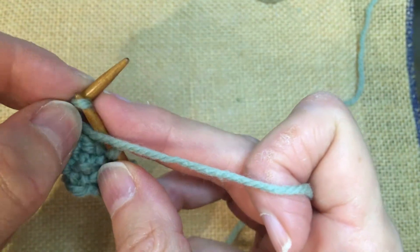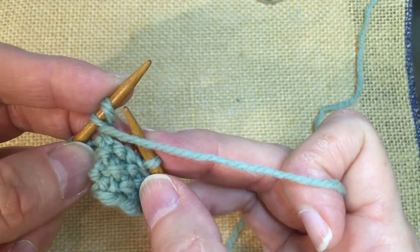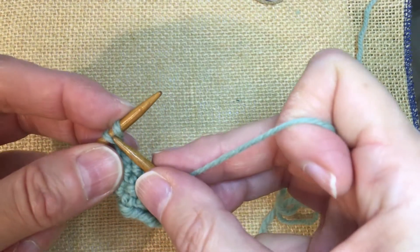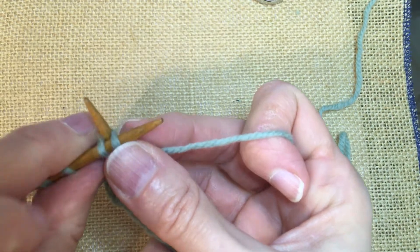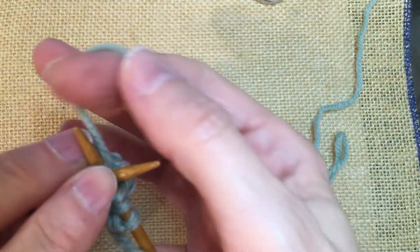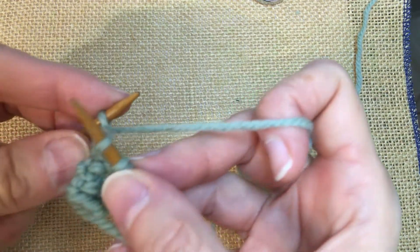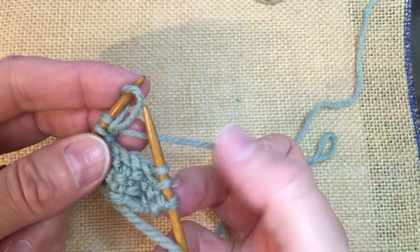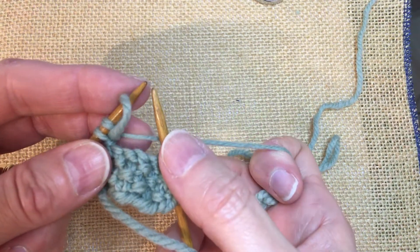The next stitch we're going to work is a knit stitch. So we're going to take our yarn to the back. Insert the needle from front to back, in between the first and second stitches — always in between. Wrap the yarn around the needle as if to knit, and pull through a loop. We want to make sure we set it on the left needle so it's oriented properly with the right leg on the front of the needle.